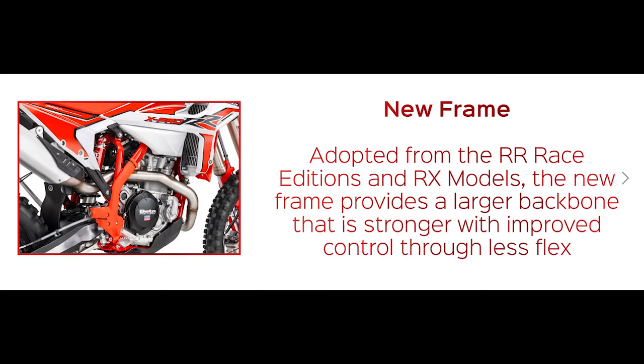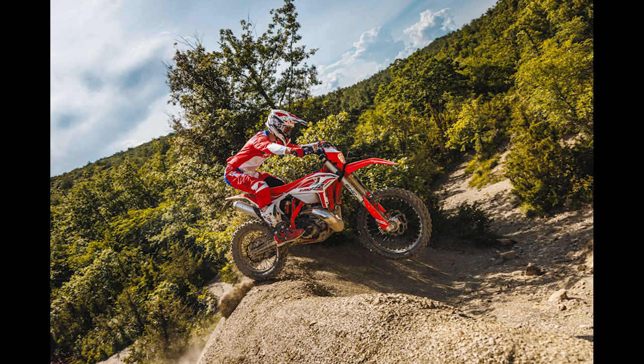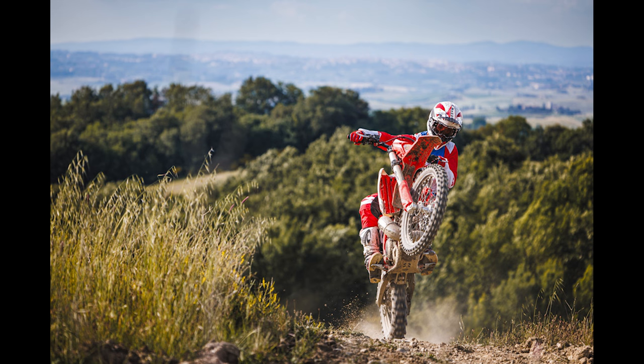A new frame design has been adopted from the RR Race Edition and RX models. This new frame provides a larger backbone that is stronger than previous models and provides improved control through less flex. Along with the new frame, a new Nissin rear brake master cylinder has been added for improved rear brake performance — this new reservoir holds a larger volume of fluid which helps cool the system under extreme braking. The RRX Pro models have their own distinct look with new bodywork, a newly designed front headlight mask, new sleek tank panels, and a new rear fender. New graphics top off the stunning look of the range.